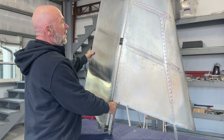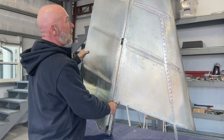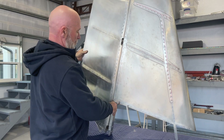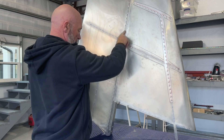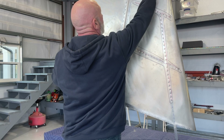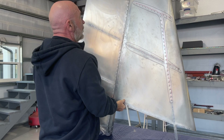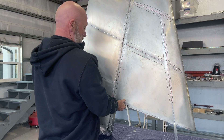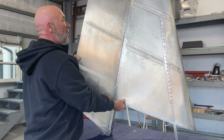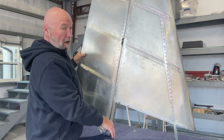The rudder is completed. I did a temporary install with the AN4-10 bolts in the hinges, and it's amazing — everything just lines up absolutely perfectly, the gaps are absolutely even, and there's no binding at all in the hinges. I'm just continually impressed with how this kit is coming together and how amazing it is.